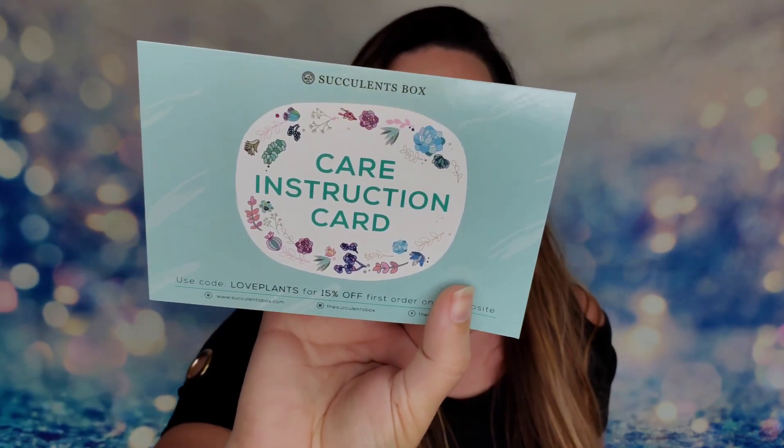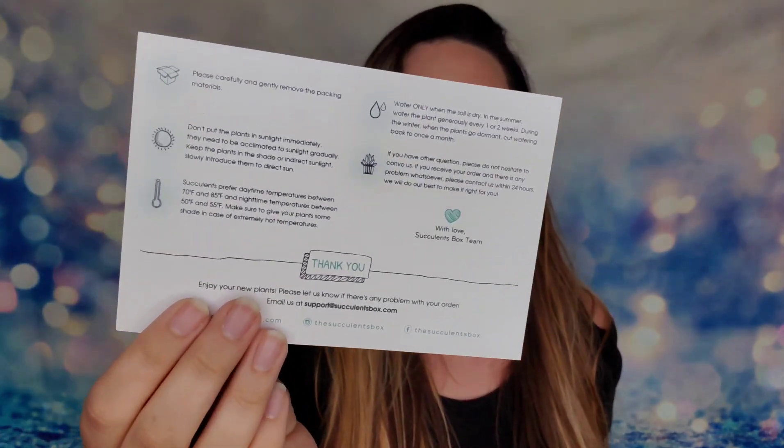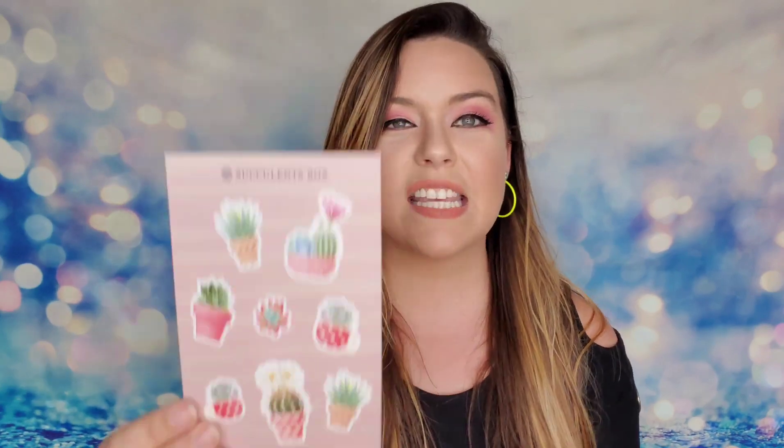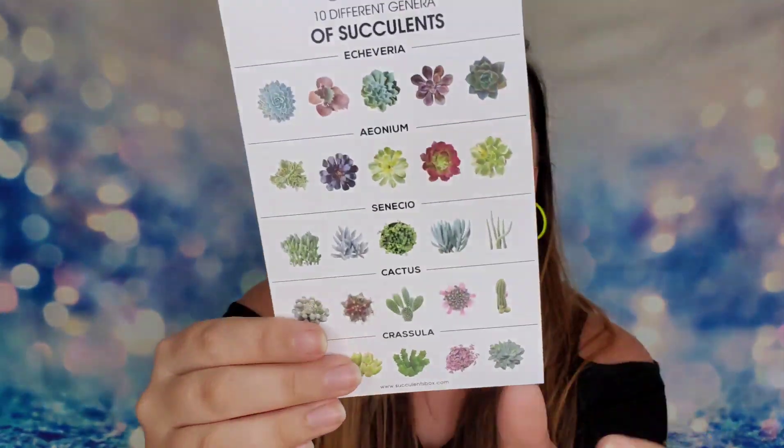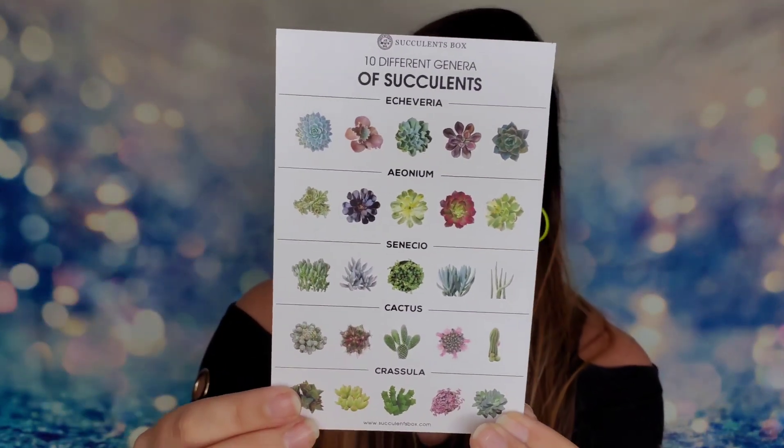Here is the Succulents Box — a super cute white box with great packaging. Inside, Succulents Box will send your plants along with a care instruction card telling you everything you need to know to take care of your succulents. Inside I also had a sheet of stickers from them, and last but not least a card showing different succulents that are out there and what category they fall into.